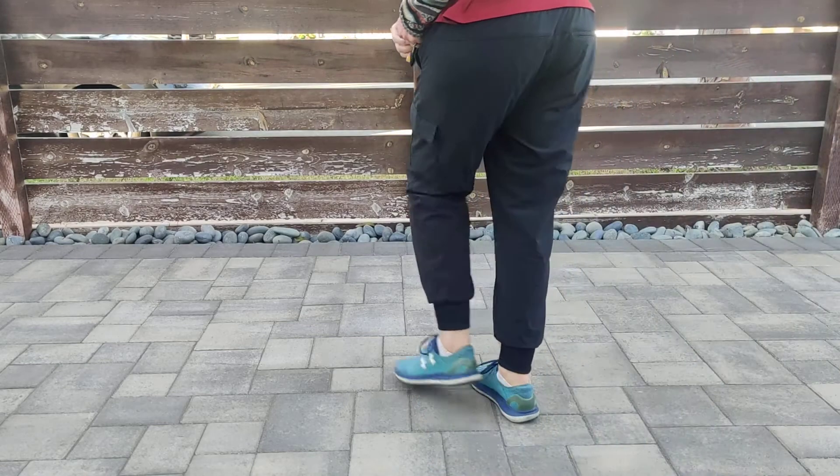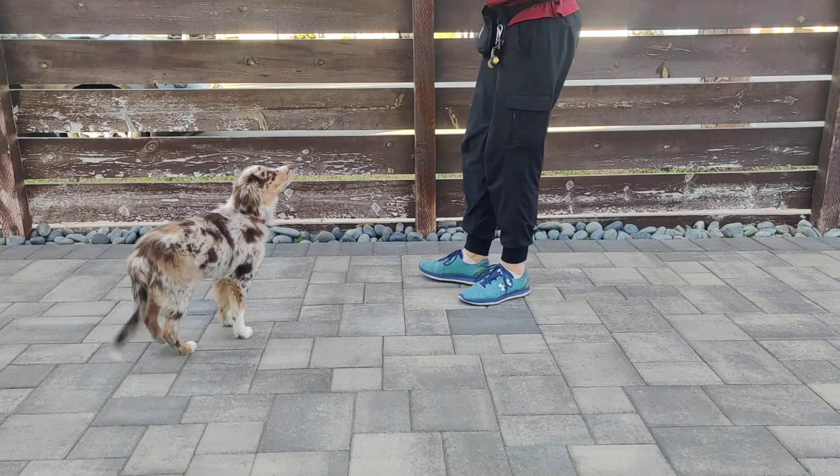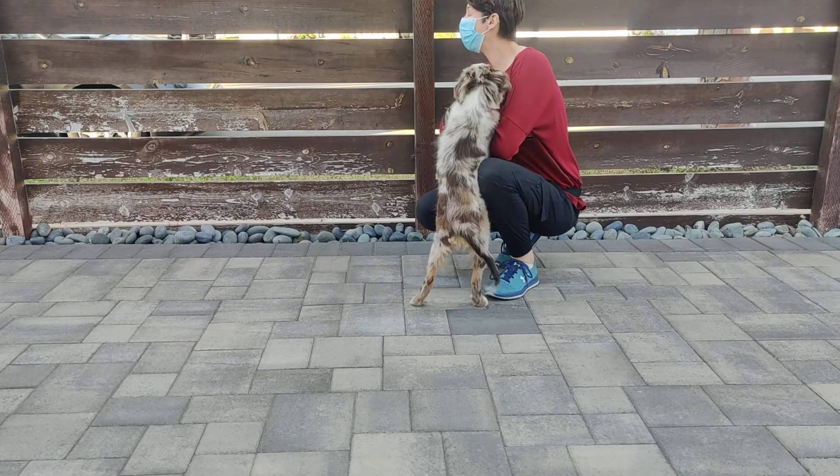We're gonna see if we can teach you touch. I'm gonna get my little finger clicker ready. So I'm gonna teach Nova to touch her nose to my hand.